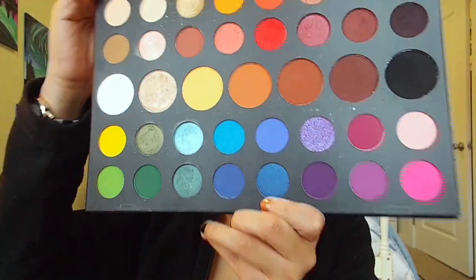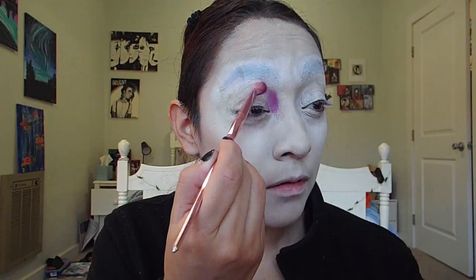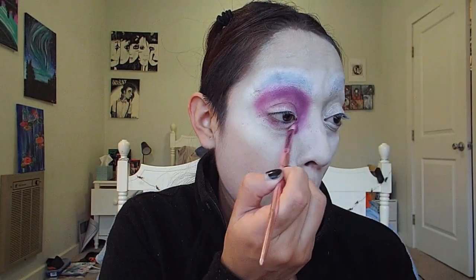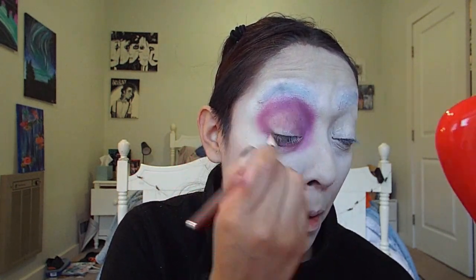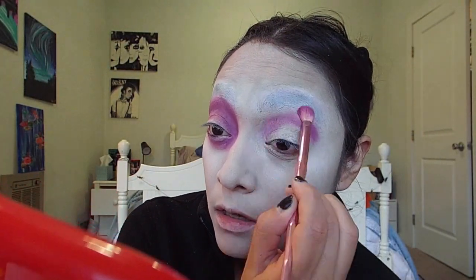Using the Morphe James Charles palette, I'll be dipping into this light purple, which I believe is the shade named Single, and basically putting this in the hollows of my eye, all around my eye and underneath my eye too. Out of curiosity, who has thoughts about the James Charles mini palette? I'll then be grabbing a blending brush to blend out the purple going around my eye to kind of give it that sunken, hollow look, going back and forth between the purple and blending it.